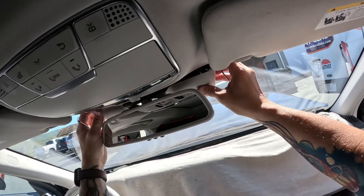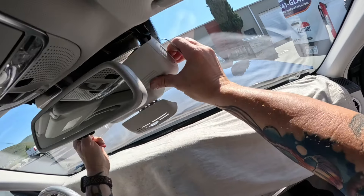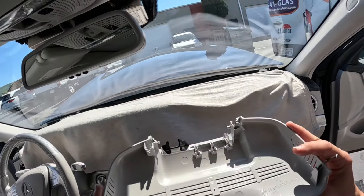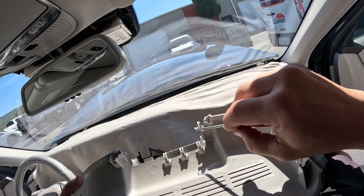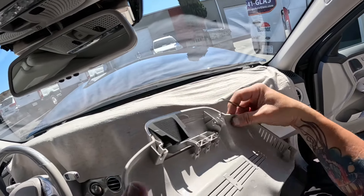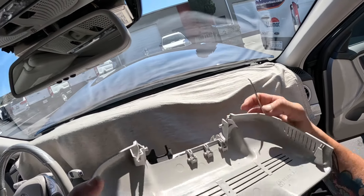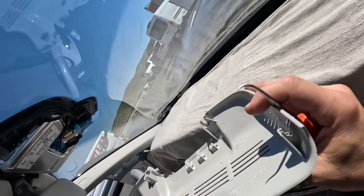Slip our mirror up and out of the way, and then slide this guy forward to get him to let go. You can see you've got your little loop here and then your little grabbers there that grab on to that little flap — like so.